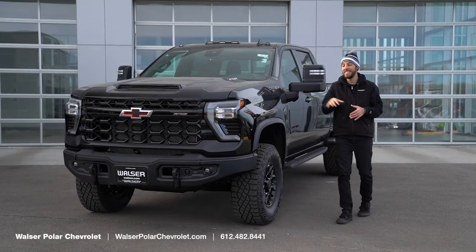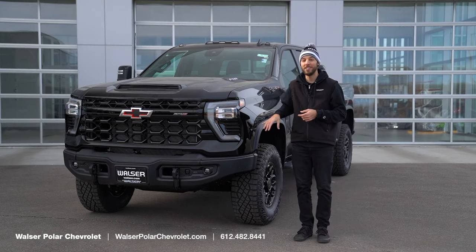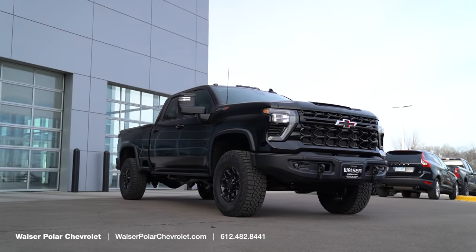Adam here with the Walser Automotive Group and today we've got the 2024 Chevrolet Silverado 2500. This is the ZR2 Bison Edition. We'll go over some of the exterior features, some of the really cool stuff inside and see if this might just be the perfect HD truck for you.